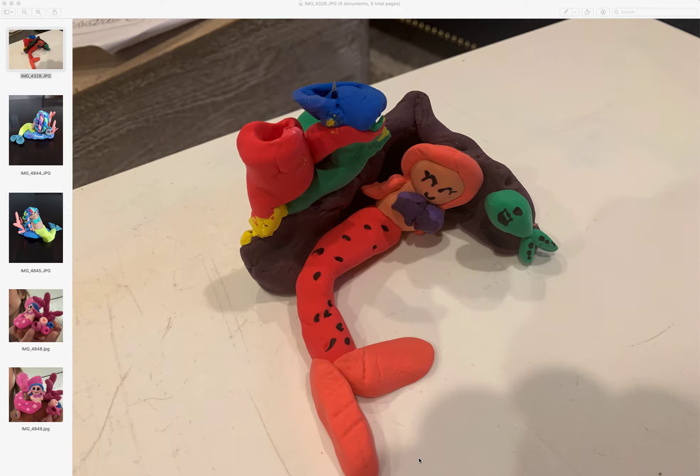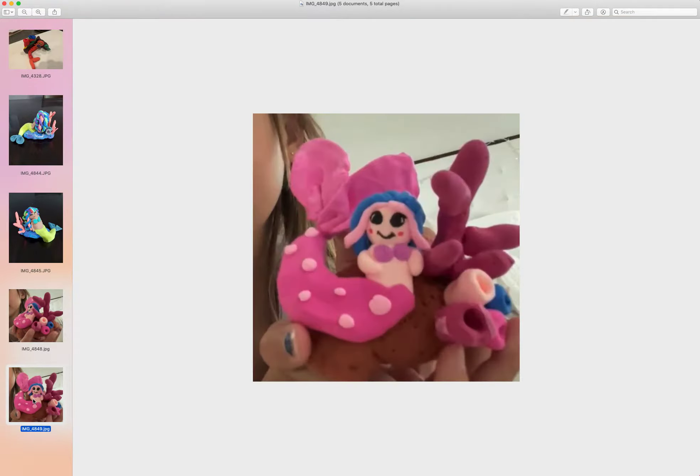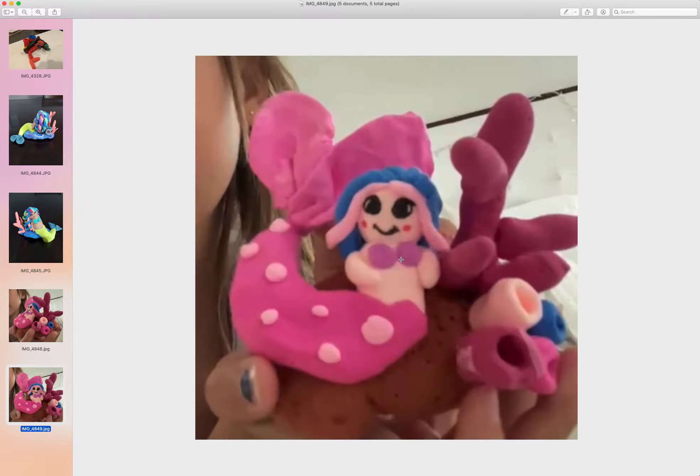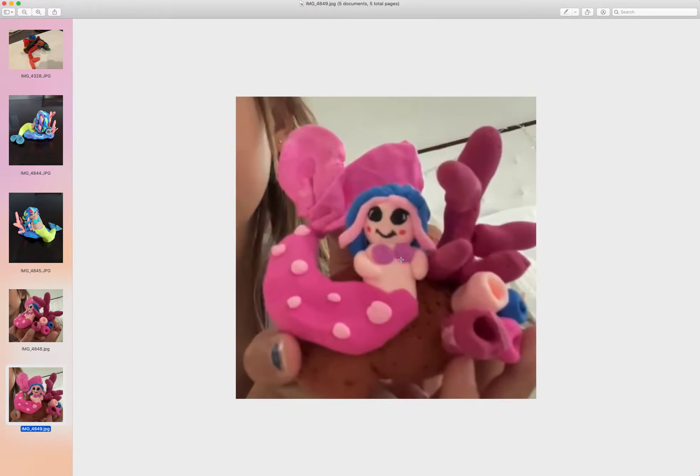We did the mermaid and I'm so glad it turned out really cool. Starting with India's - this one is not as clear, but I love this one. I'm glad it worked out really pretty. The face is perfect. I was so afraid you guys might make the face really funny, but India's face turned out so pretty.